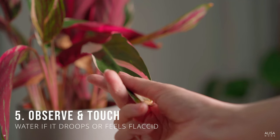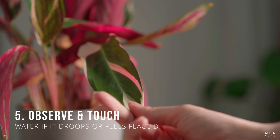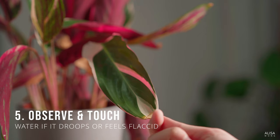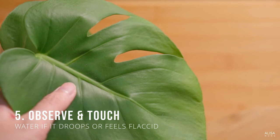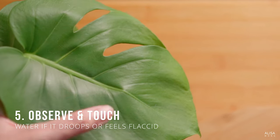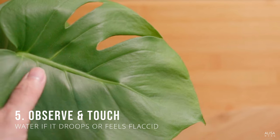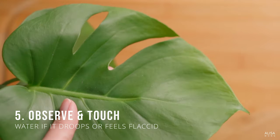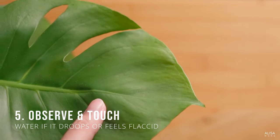Observe your plant and touch it. Many plants droop when it's time to water and perk up when they've had enough. For plants like philodendron, monstera, or pothos with thicker leaves, you may even feel the leaves get flatter or softer when it's time to water. I use this method most of the time and it works like a charm.